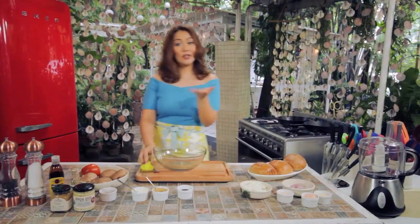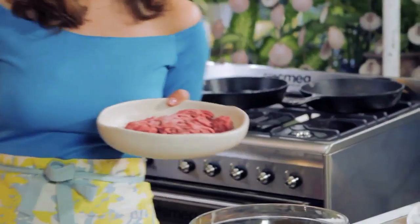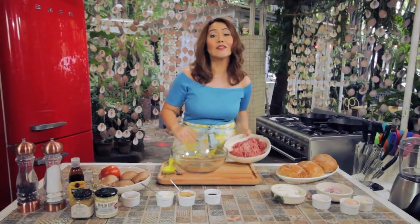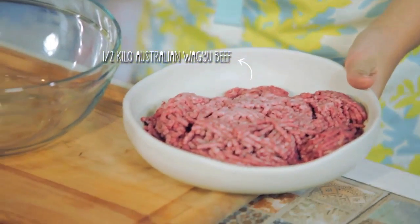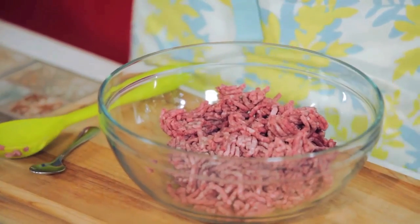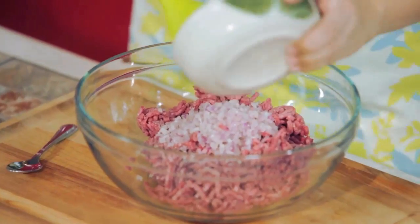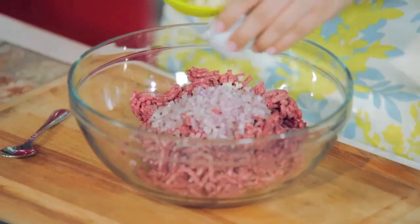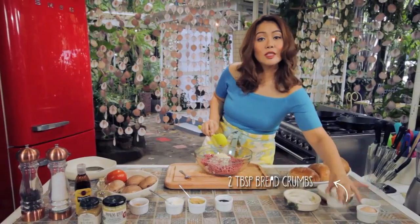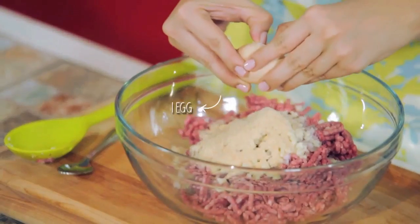Let's start with our meat. I'm using Australian wagyu beef — it's richer in flavor, a bit pricey, but lower in cholesterol. It's available at the Marketplace by Rastanz. I have a kilo of wagyu beef here. We're going to add in finely chopped red onion, five cloves of finely minced garlic, two tablespoons of breadcrumbs to bind everything, and lastly one egg.